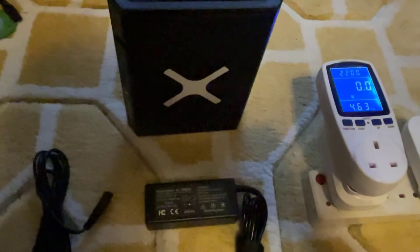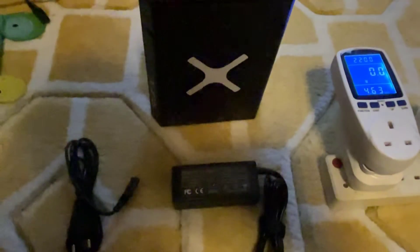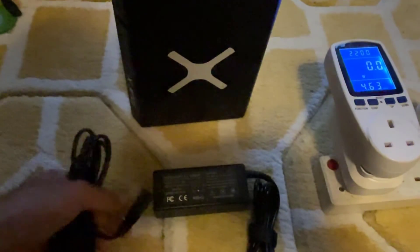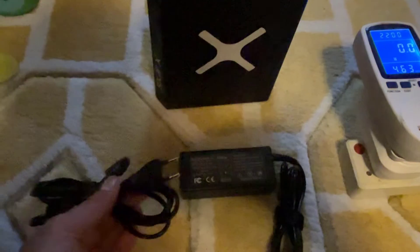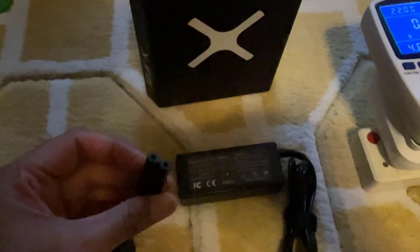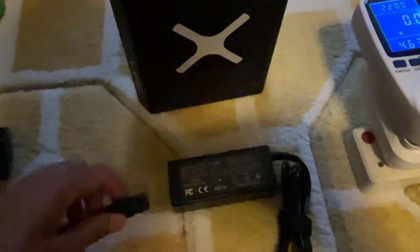I'm going to have to use the charger that comes with it. Before we ditch the solar panel, I just want to do some power consumption tests on the actual adapter that comes with the Solar X Miner. It comes with a figure-of-eight adapter which you can unplug. You don't really get an option to choose the one you want when you order it, so I'm going to replace that with my local one — eight pin on one side, three pin on the other.